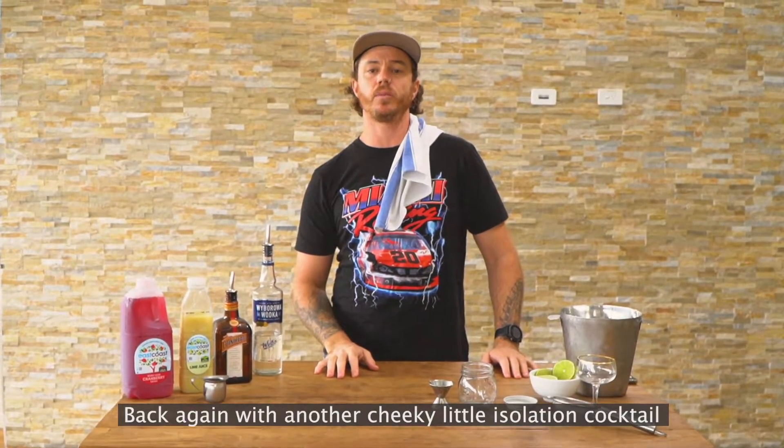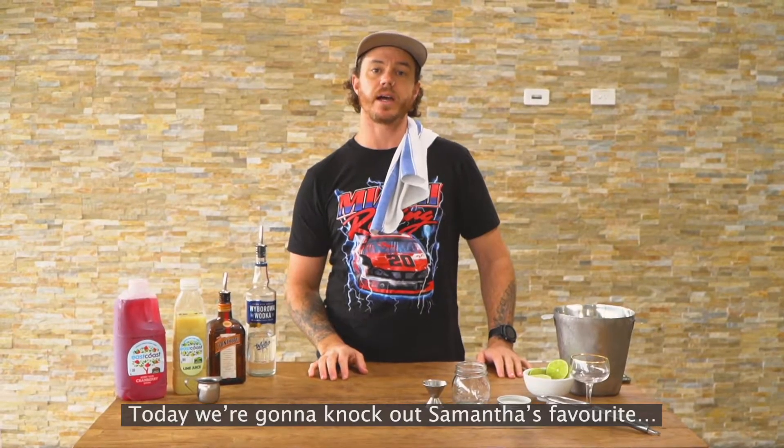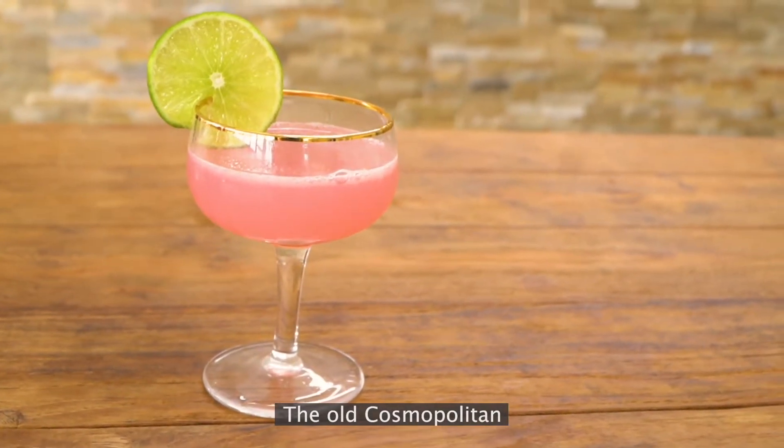Hey guys, Fox and Cates Coastal back again with another cheeky little isolation cocktail. Today we're going to knock out Samantha's favourite, the old Cosmopolitan.